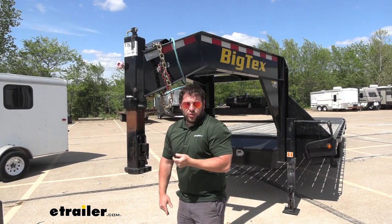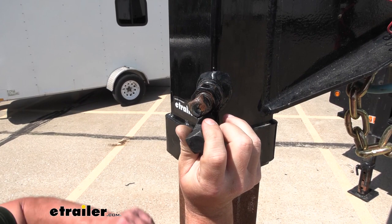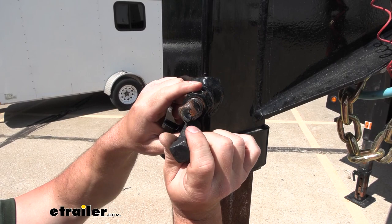It's going to work with eTrailer gooseneck couplers and RAM gooseneck couplers. It's going to go right where the old set screw was. This does not come with the nut — you can buy that separately — but when you go to reinstall this, make sure you torque it down properly.